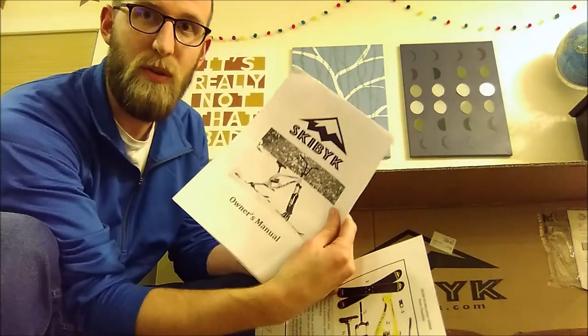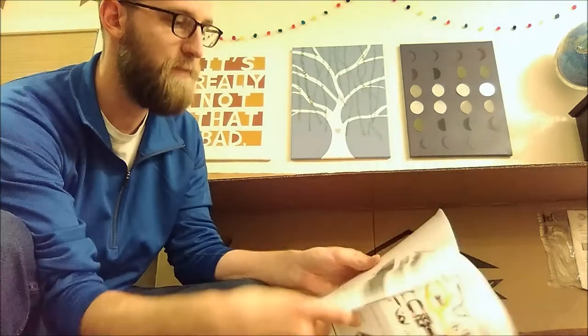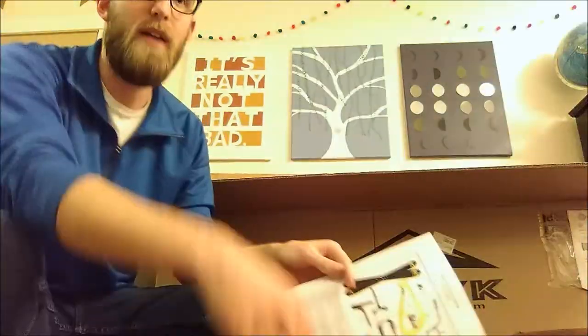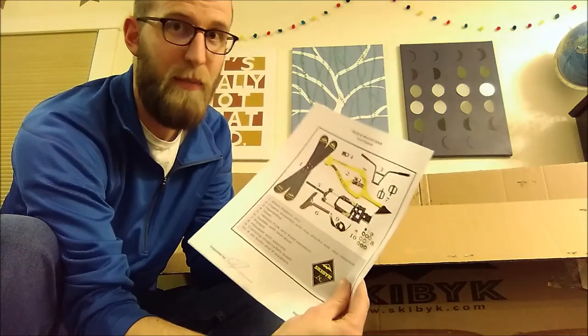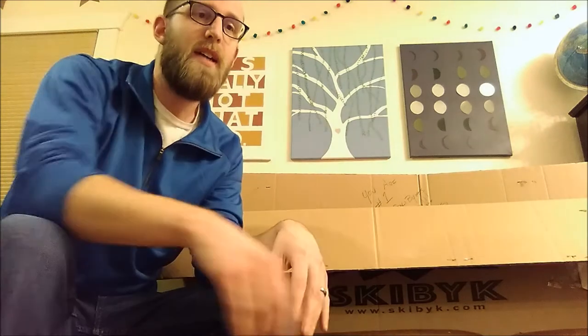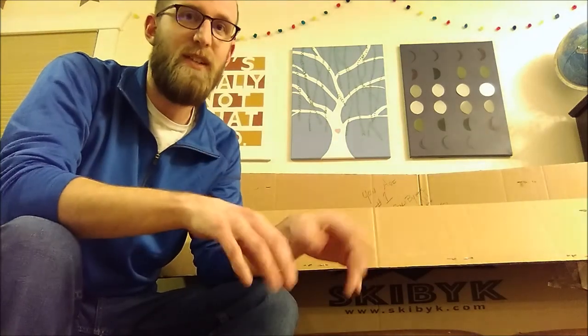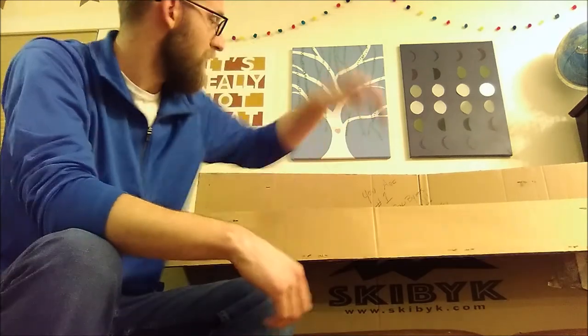Everything's in the box, and I'll show you what comes inside. We've got an owner's manual, which shows a couple of different things like how to micro-adjust and customize everything, and how to build it. They also have a video online showing how to build it, so I just watched that. Also a parts list — always good when putting things together. The owner Chris has personally inspected every single box sent out, so you know it's all going to be in there.